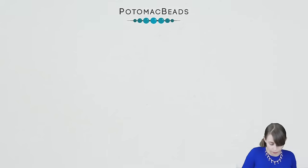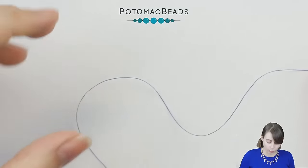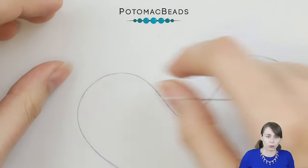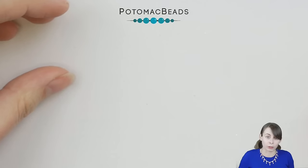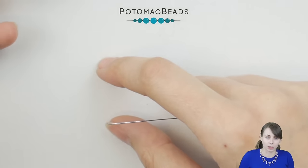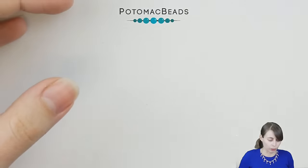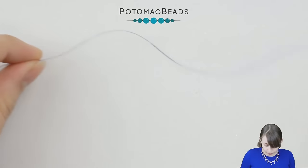St. Petersburg is done in two halves. With one piece of thread you create the whole length of this flat stitch, and then you take another piece of thread and continue alongside the already-done piece, finishing it on the other side. So let's start.